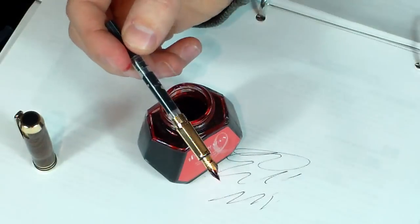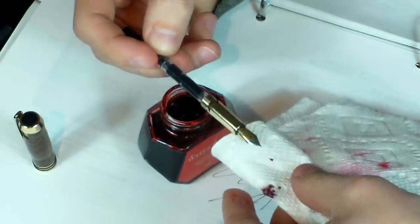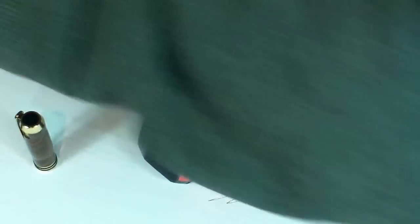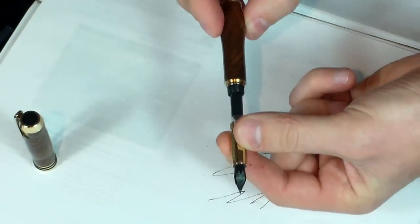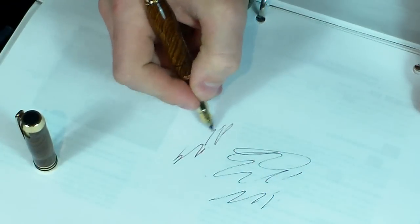So there you go — I filled it with some ink. Just grab a little paper towel and lightly wipe off the nib of excess ink, then reinstall the barrel and you're ready to write. That's as simple as that.